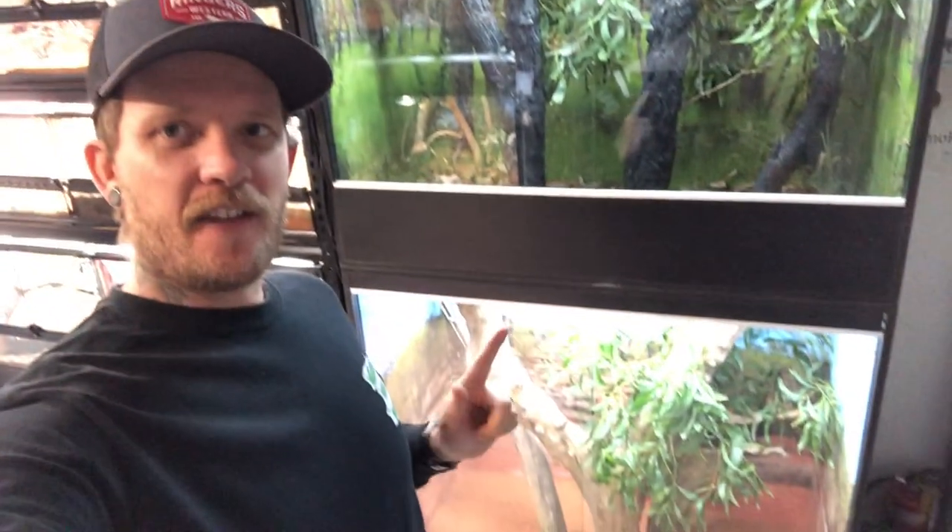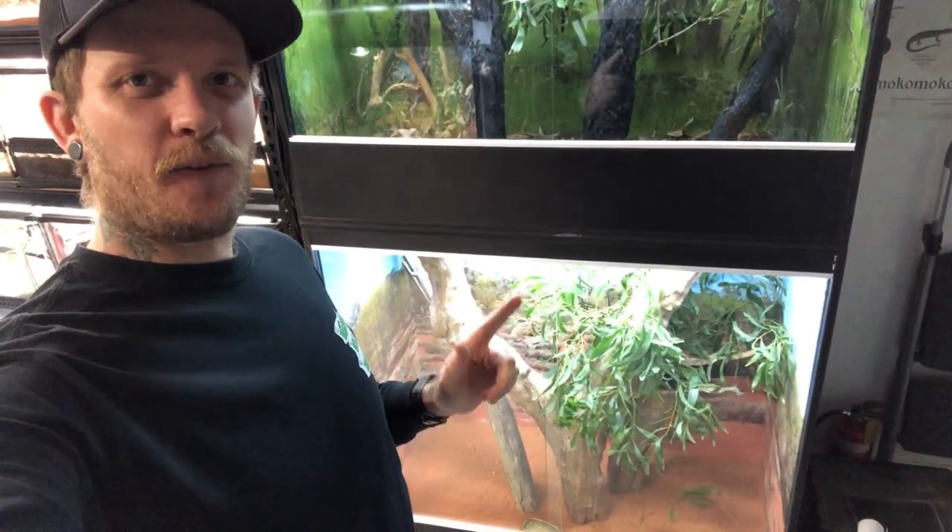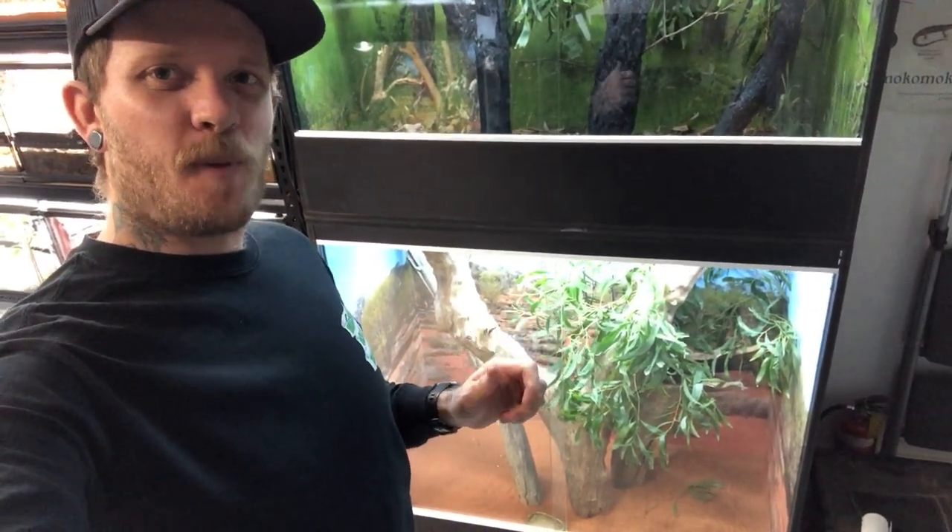Welcome back to another video guys. In this video I'm going to show you how I put together these awesome enclosures for my frill neck lizard Billy, and also another Gillens monitor enclosure down here for Gilbert and Jill, my original pair of Gillens.